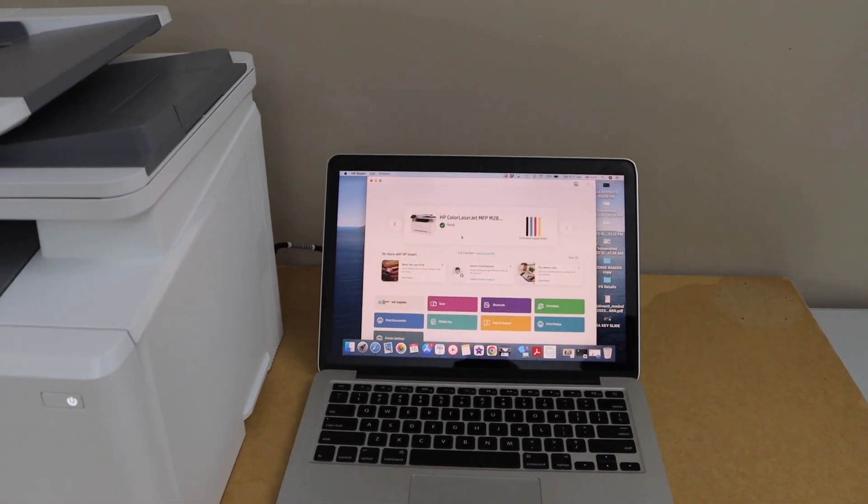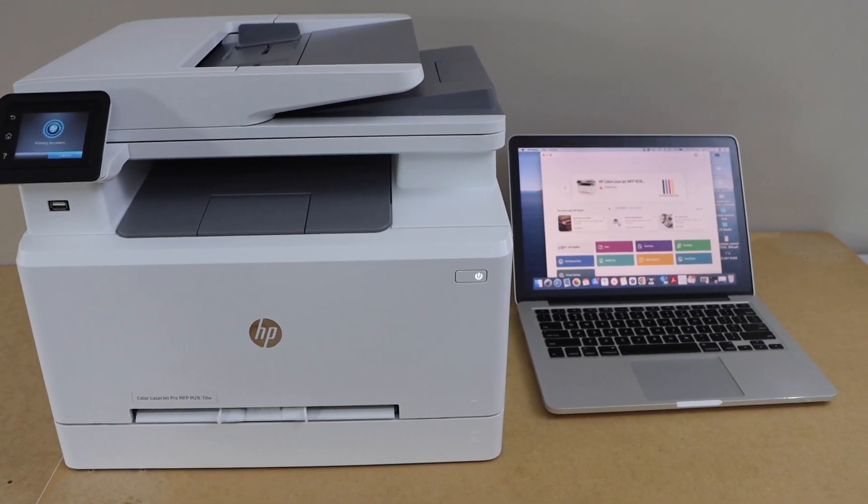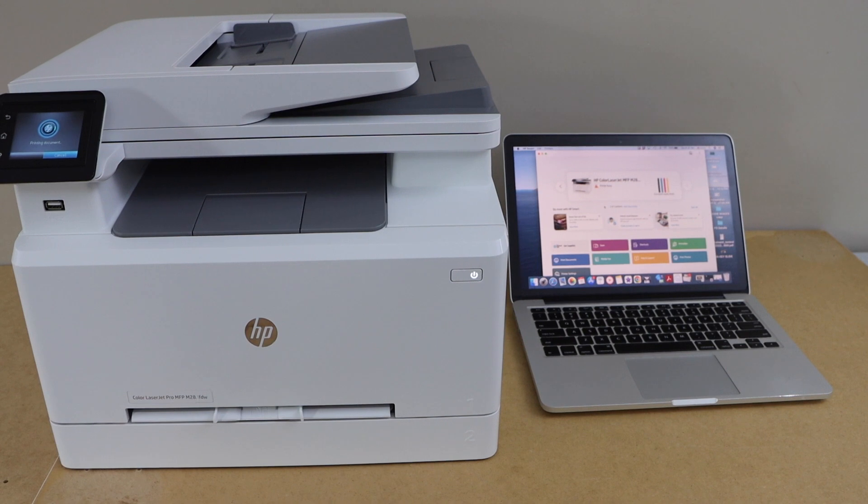You can start using this printer for wireless printing and scanning from here. This is how we can do the setup of this printer with the MacBook. Thanks for watching.